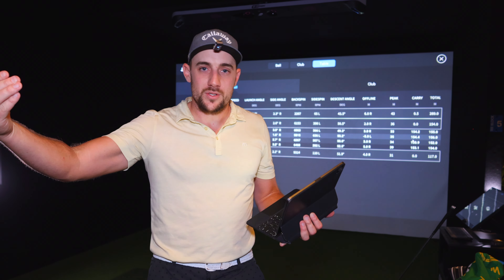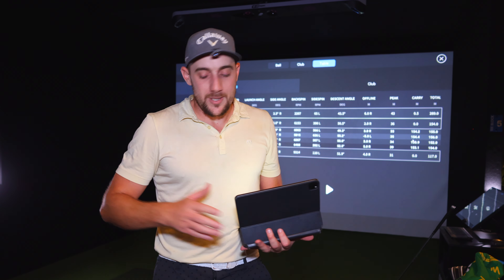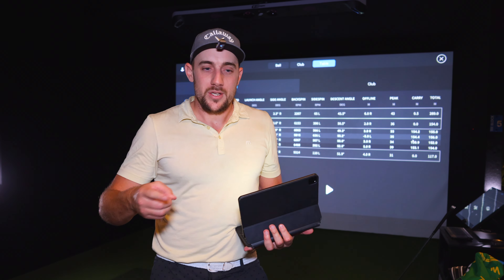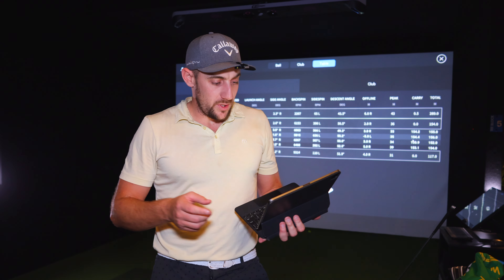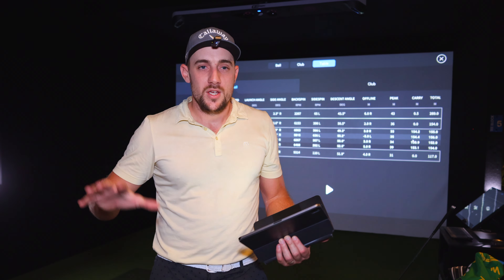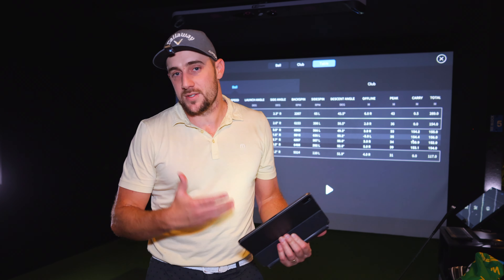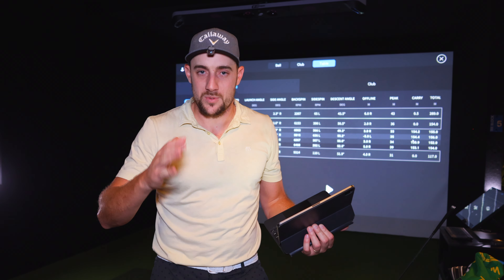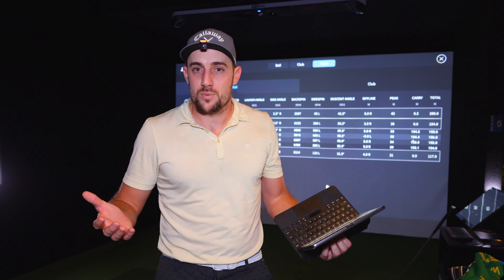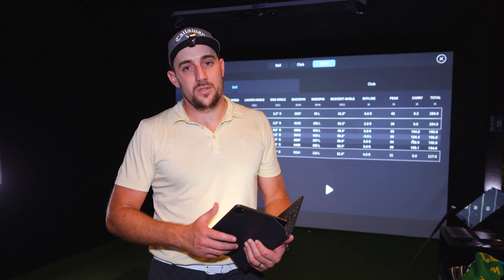The driver being the longest club will naturally have a bigger differential. But for an $879 unit getting this close to a $27,000 GC Hawk — the static numbers like ball speed and backspin are fantastic. Some ball flight paths were off, but the measured data is highly accurate. For the average golfer who can't consistently hit shots within five meters anyway, this is more than accurate enough. I play off about a 3 handicap and I couldn't guarantee that consistency myself.